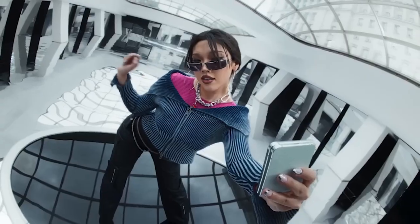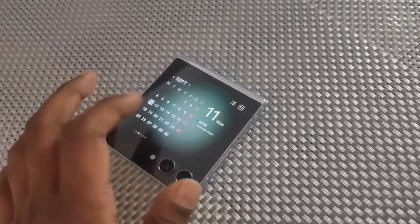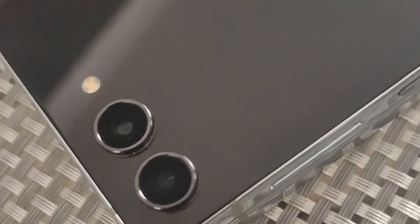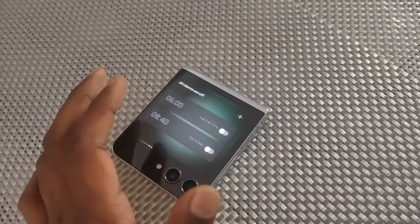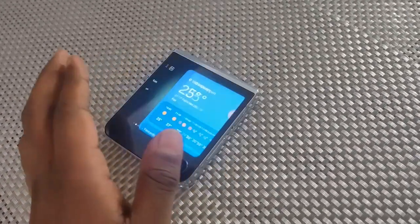The Samsung Z Flip 5's front-facing display, once closed, produces an exterior display that's almost half the size of the entire smartphone's interior display, only reserving real estate for the camera and flash of the device. This means that users can do so much more with the exterior display, and Samsung has made that possible. The Galaxy Z Flip 5 cover display offers a crisp screen that is easy to view and interact with.